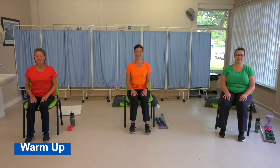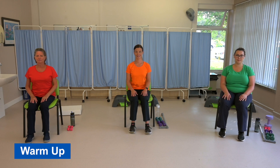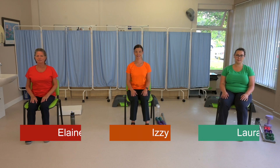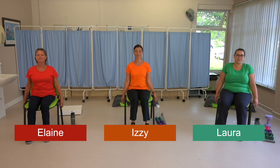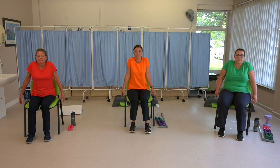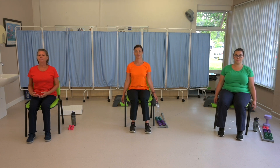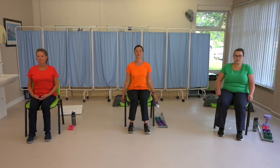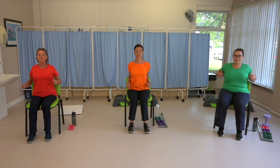Let's start with some gentle exercises sitting down to get us warmed up and prepared. Shoulder shrugs — let's do six of these, raising your shoulders up towards your ears and back down, six times. Then we move on to our backward shoulder rolls. Six of these — make the movement larger.